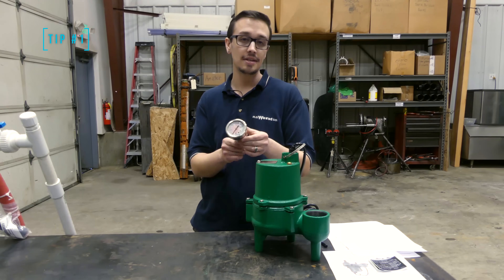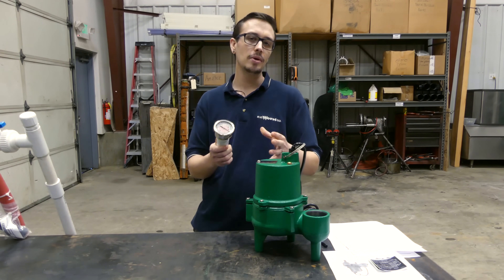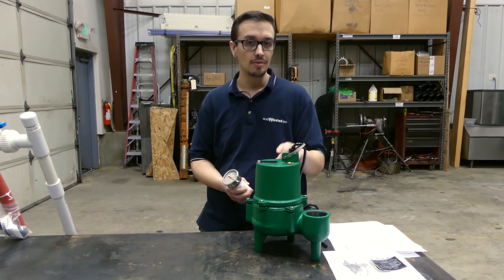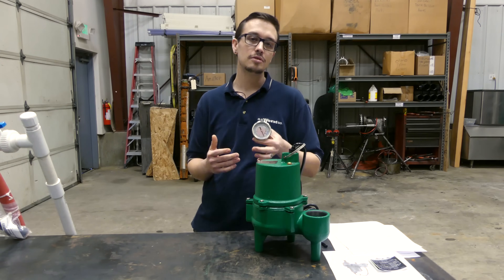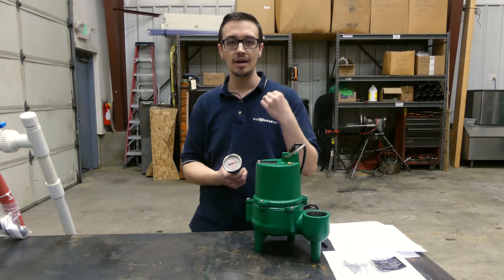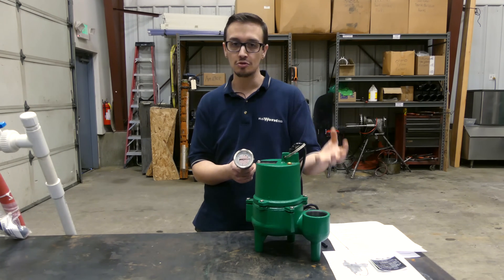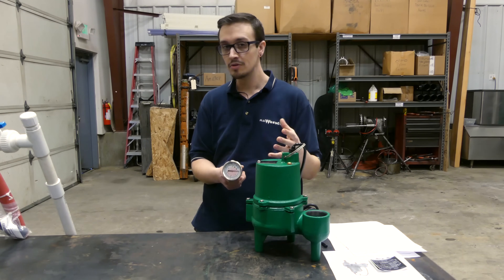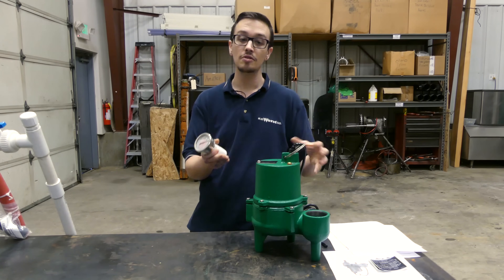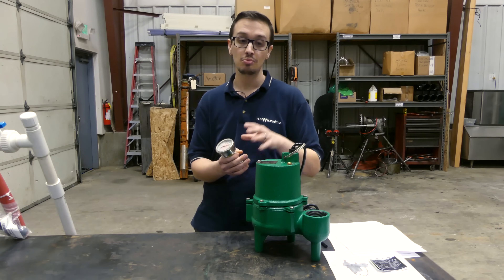Tip number one: this is a pressure gauge, and what I recommend is that you take a pressure reading of your system when it's first installed so that you can have that as a benchmark. That's going to be invaluable in troubleshooting whether or not you've got a leak in the system, a crushed or collapsed line, possibly an intruding root, as well as verifying the performance of the pump and comparing that with the performance curve to see if that pump is in fact a good fit based on the sizing done prior to picking it.